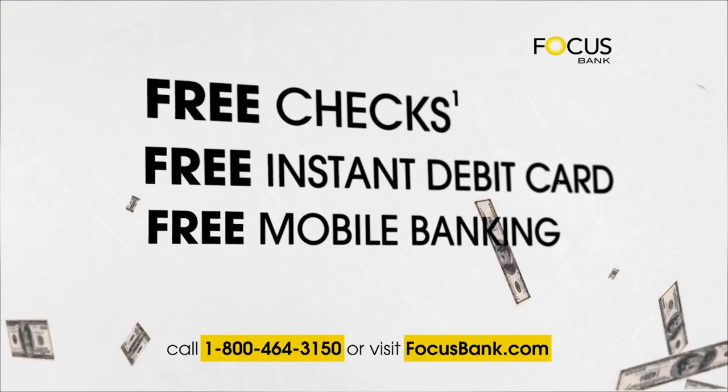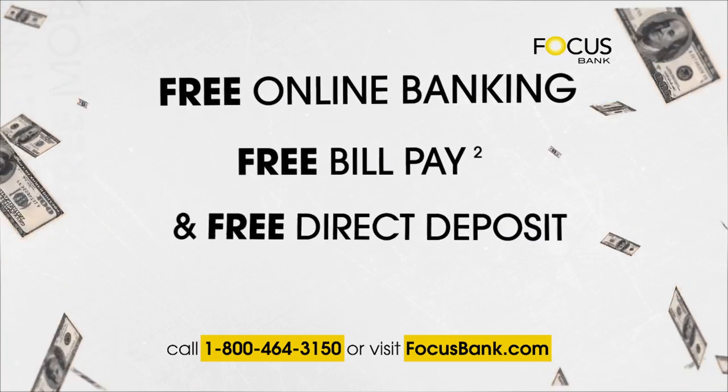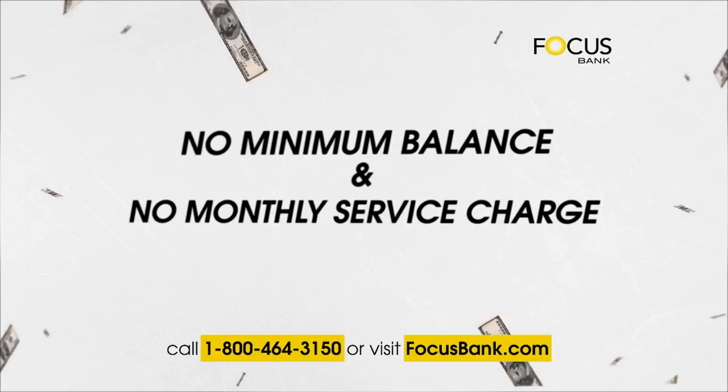Get free checks, free instant issue debit card, free mobile banking, free online banking, free bill pay, and free direct deposit. All with no minimum balance and no monthly service charge.